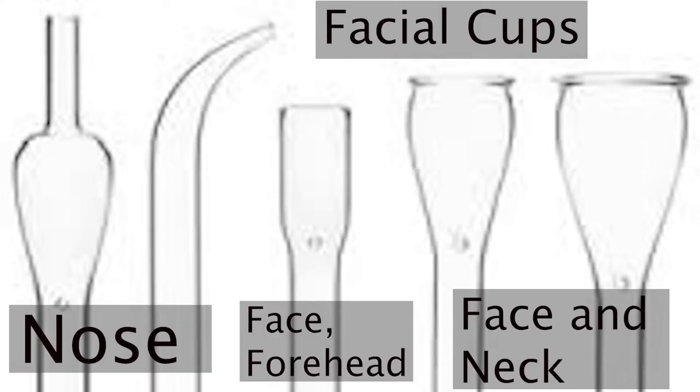We have here the different types for the face, and I've indicated which ones we use for each area. The first two are for the nose, then we have the flat one which is for the face — mainly used on the forehead. The last two are mainly used for the sides of the face and the neck, or anywhere where we can grab more skin, as they are a bit bigger.